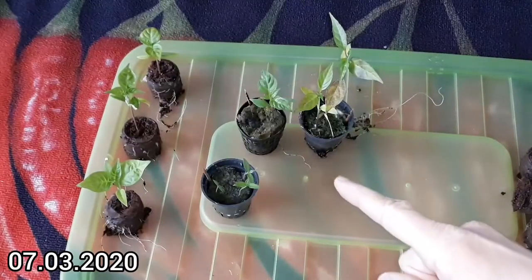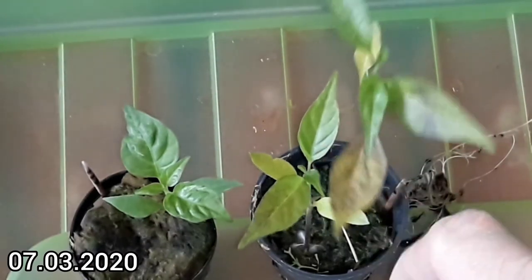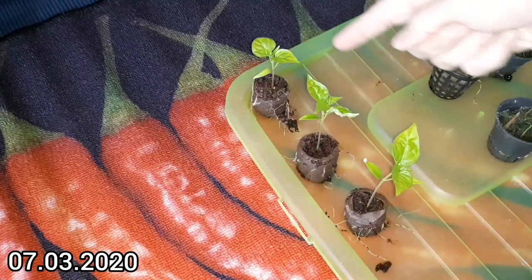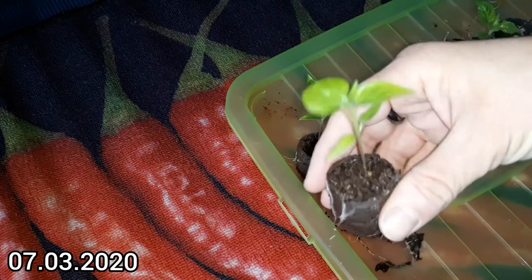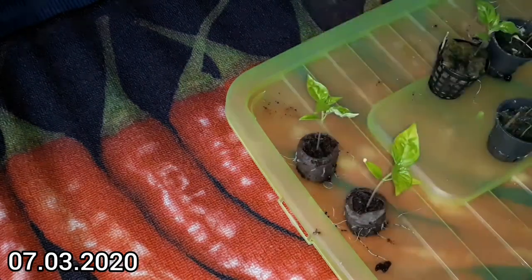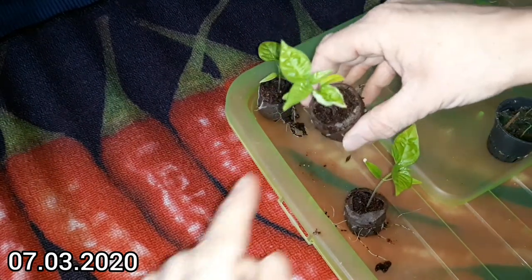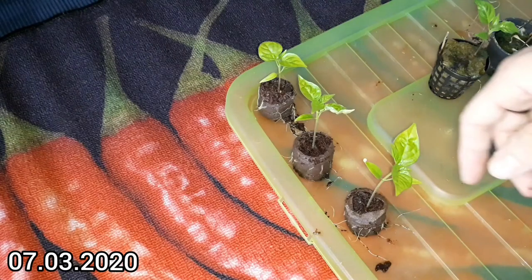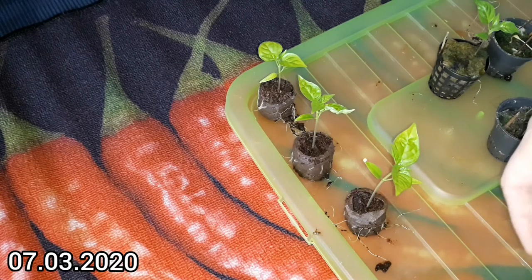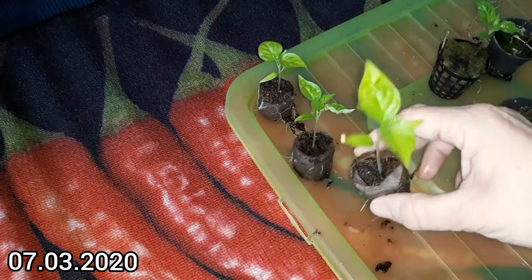Ta-da! The good. The bad. The ugly. The Cariolochia Screaper Strain A. This is the individual that germinated on the container wall — it has developed nicely. Sufficient roots on all of those. And this one has a slightly deformed leaf, hence the term ugly. But I'm seeing this as a good sign actually, because this is not unheard of in super hots. And this one is still clinging to its seed. Kind of cute.